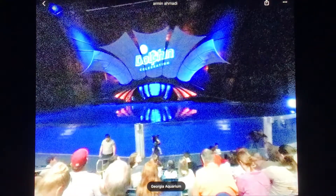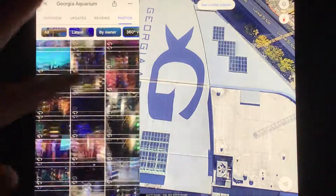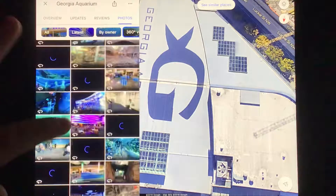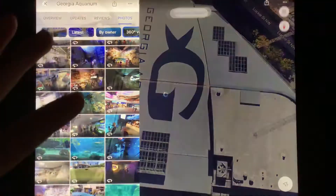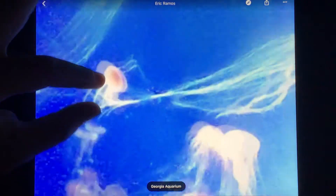All right guys, let's get out of here. Which comes next? Next, it's time to go to Tropical Diver. There's a jellyfish! There's a jellyfish and there's another one — jellyfish, another one. These jellyfishes — any time for the jellyfish. Okay, let's go.